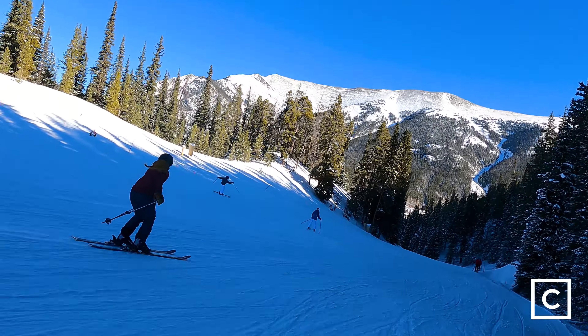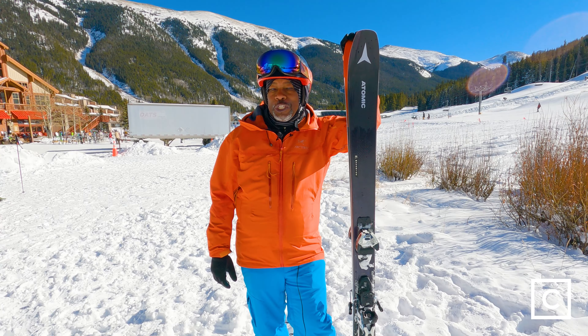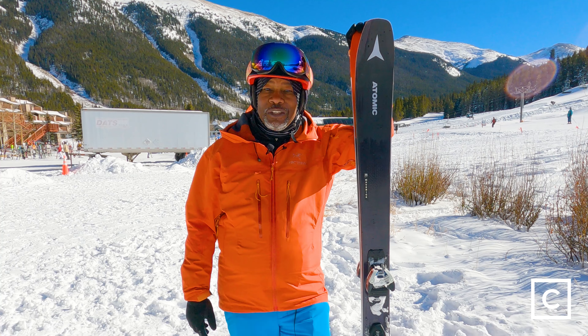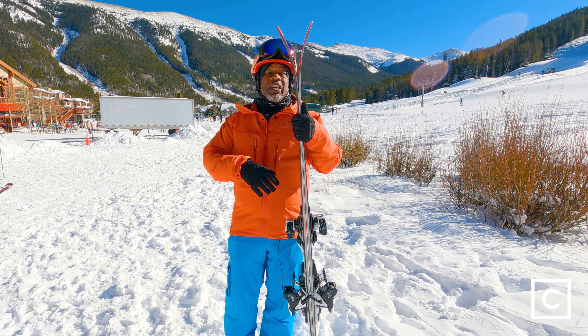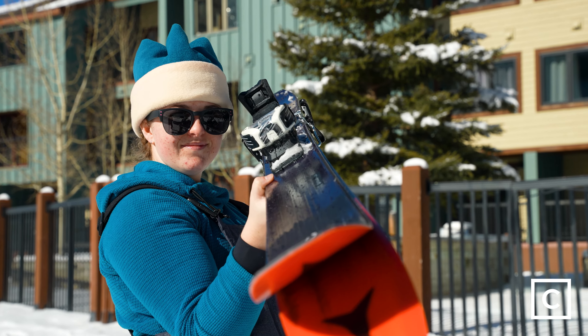It's a solid, beefy ski. It's going to go through that tougher snow — the crud, the chunder, the frozen chicken heads — these things are going to be great for busting right through there. As you can see, there's a whole lot of rocker up front and that's great for getting a shorter radius turn when you're on the harder pack snow.